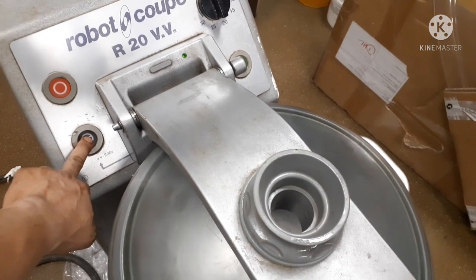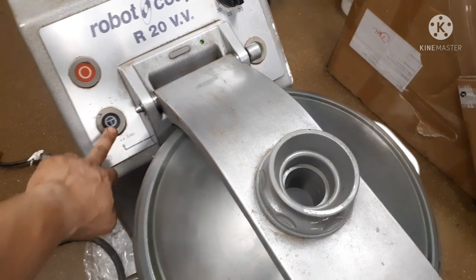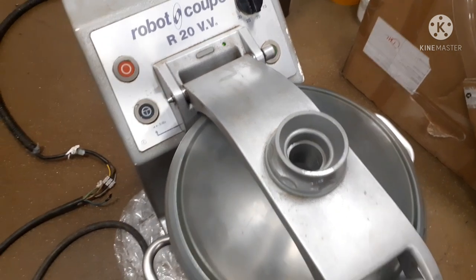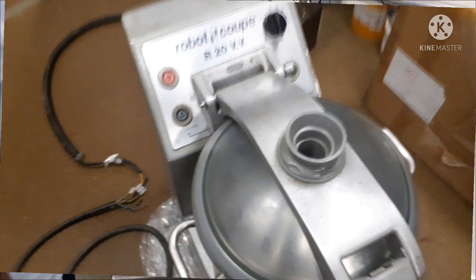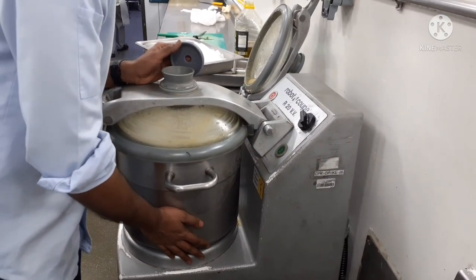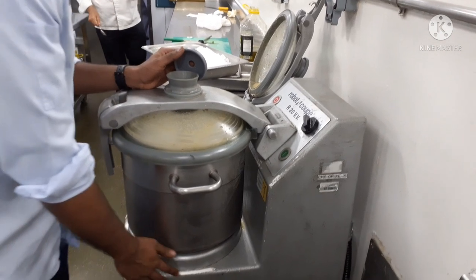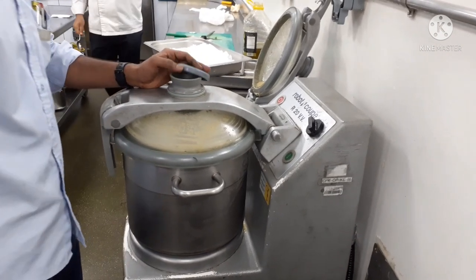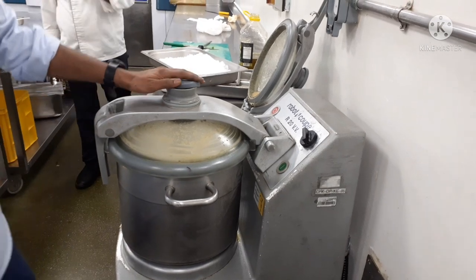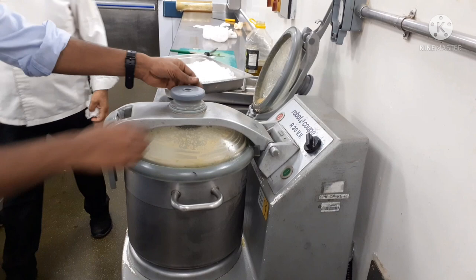Now we are testing it with the product — continuously running with the load. The load is the product, the food. Let us blend it. This is the hummus, the Arabic food.